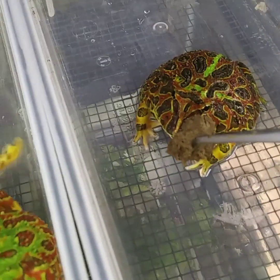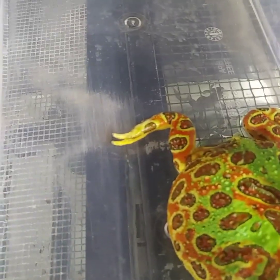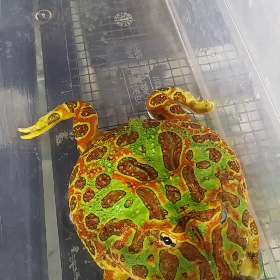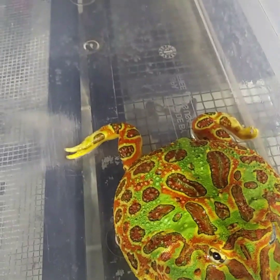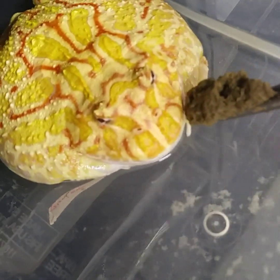Are you hungry? You turned around now. Those guys might be full, let's put these guys back and try somebody else here. Here's another nice adult albino.